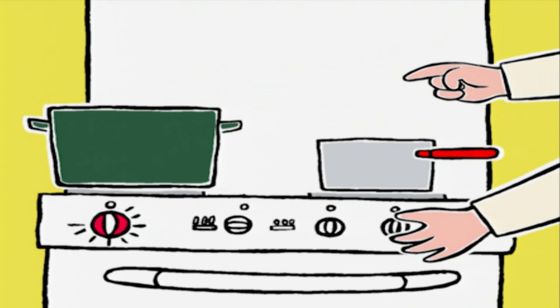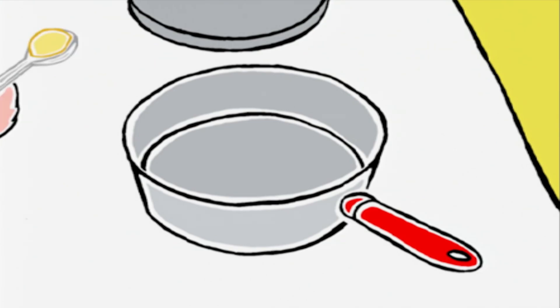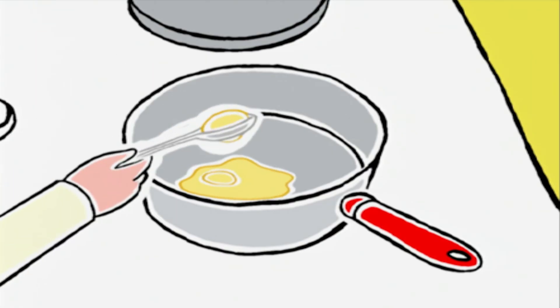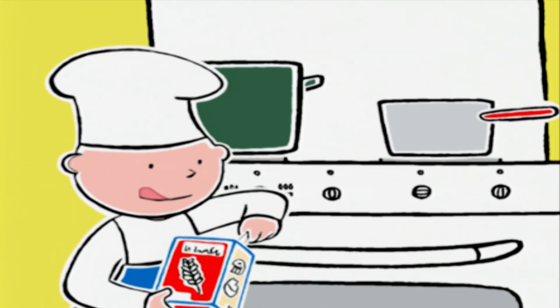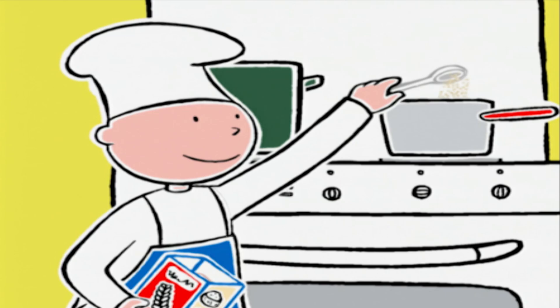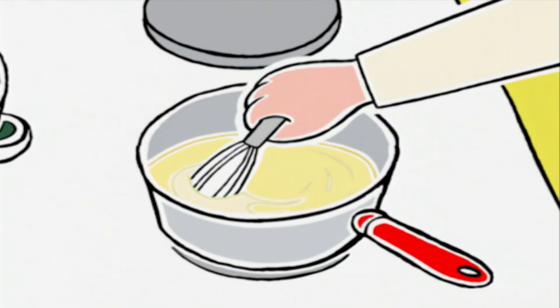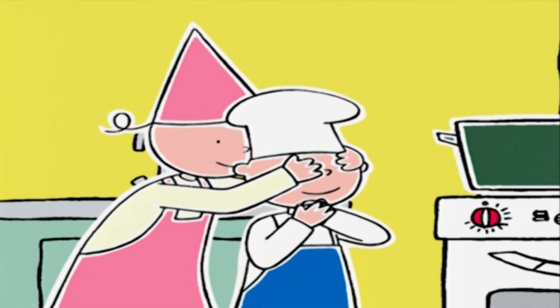La sauce béchamel maintenant ! On pose une casserole sur feu doux et on met 2 cuillères à soupe de beurre et 2 cuillères à soupe de farine. On mélange avec un fouet et on laisse cuire doucement 3 minutes en faisant attention que le mélange reste bien blond et bien mousseux.